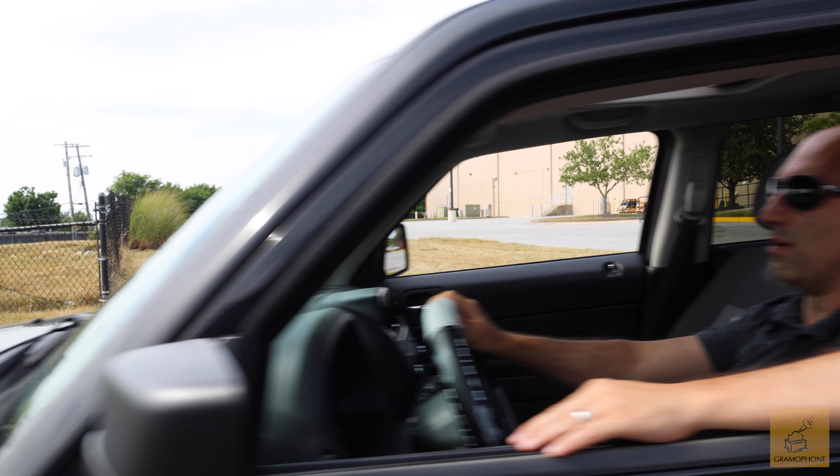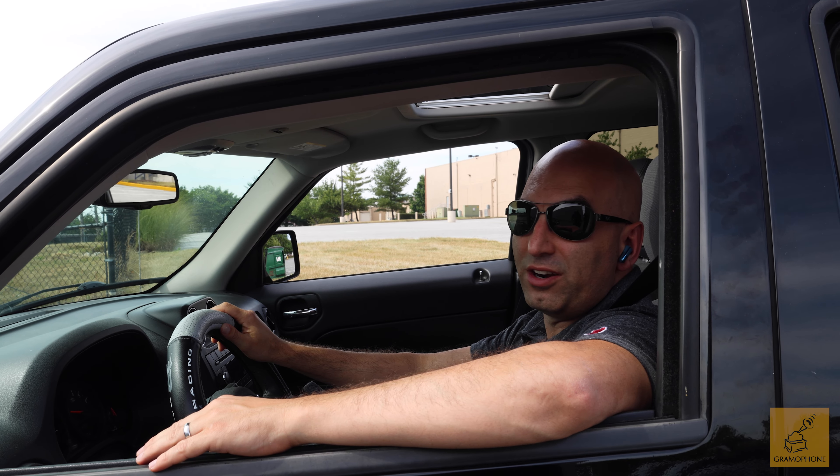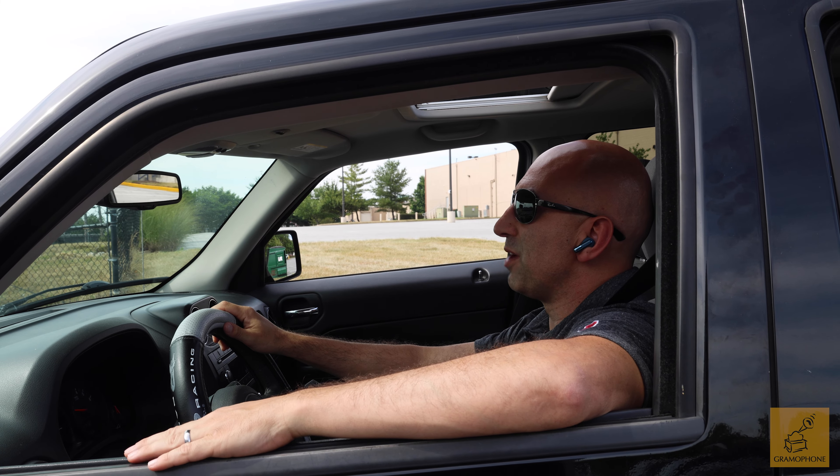Taking a hands-free call in the car? Yeah, no, I'm parking right now. No, I got you. I'm coming in.